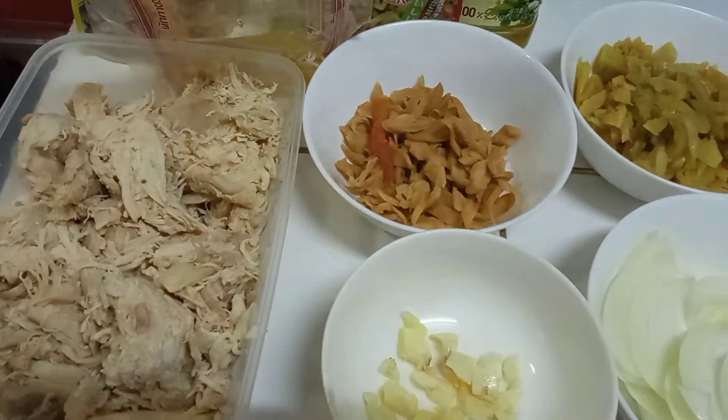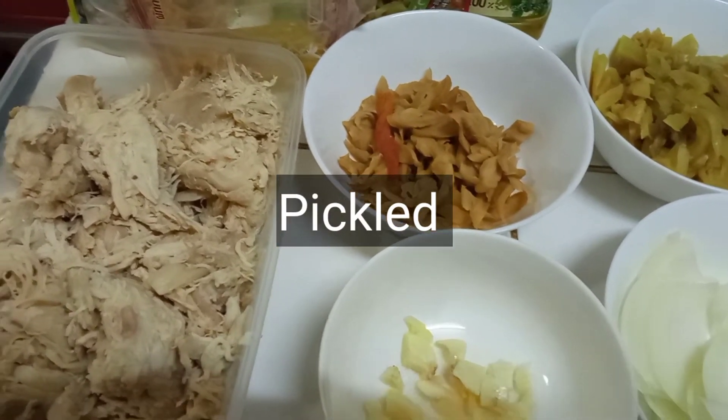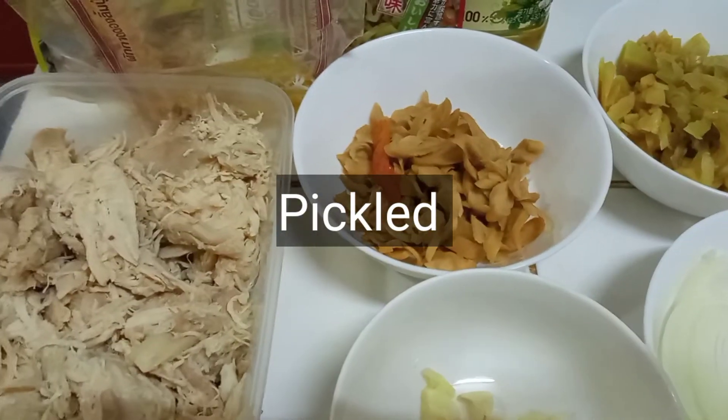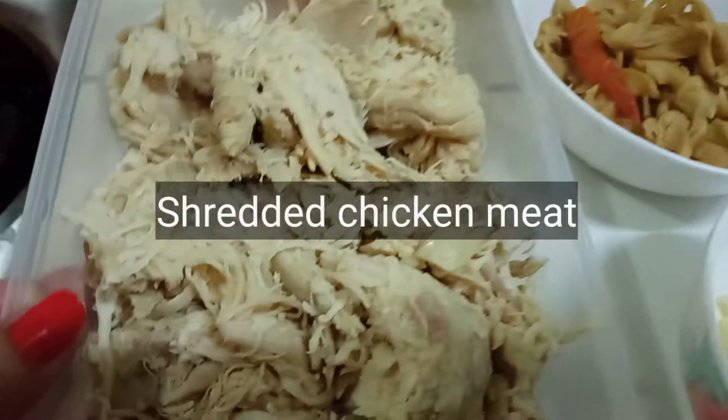tayo ay gagawa ng chicken salad with fermented veggies. Para sa ating sangkap, tayo ay gagamit ng shredded chicken.